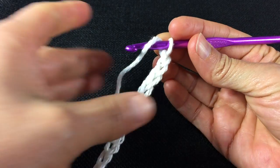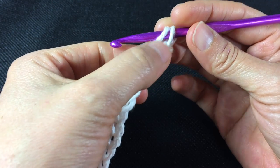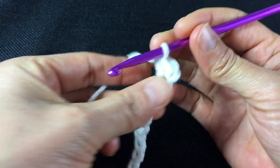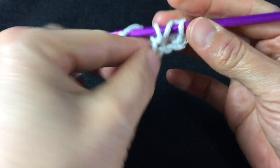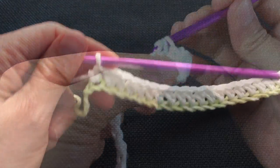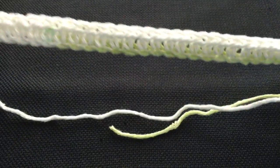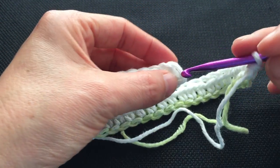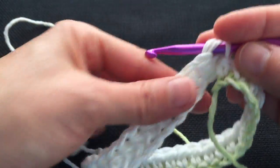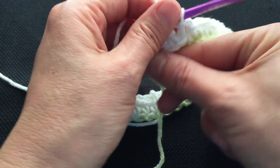You should have a good size chain. Even though we'll be working in the round, we will start with a row of half double crochets. To start, place a half double crochet in the second chain from the hook, and then place a half double crochet in each chain across until we get to the end of the row. Here we are at the end of the row. I turn my work around and bring the ends together, then in the top two loops I make a slip stitch.